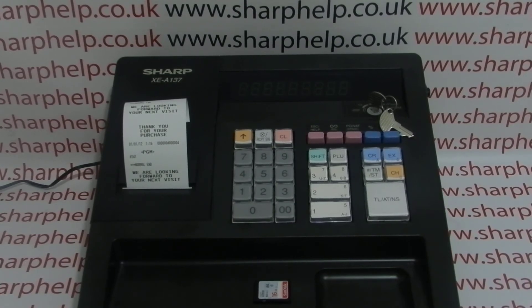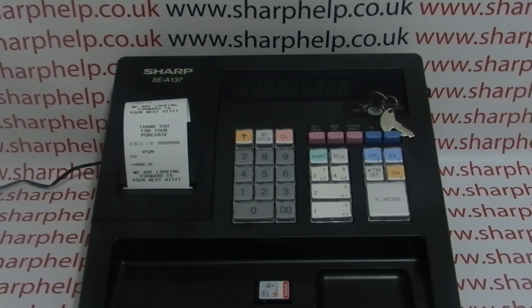Thanks for watching — we've got plenty more videos showing you how to get the best out of the XEA137 and other Sharp cash registers. Some of those videos will be appearing on screen now, so you're welcome to check those out. You can also subscribe to this YouTube channel or visit sharphelp.co.uk for more.